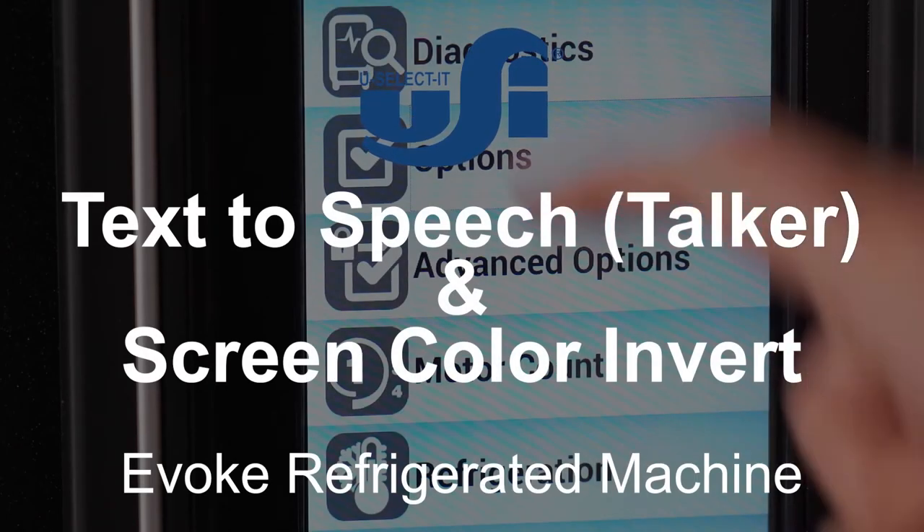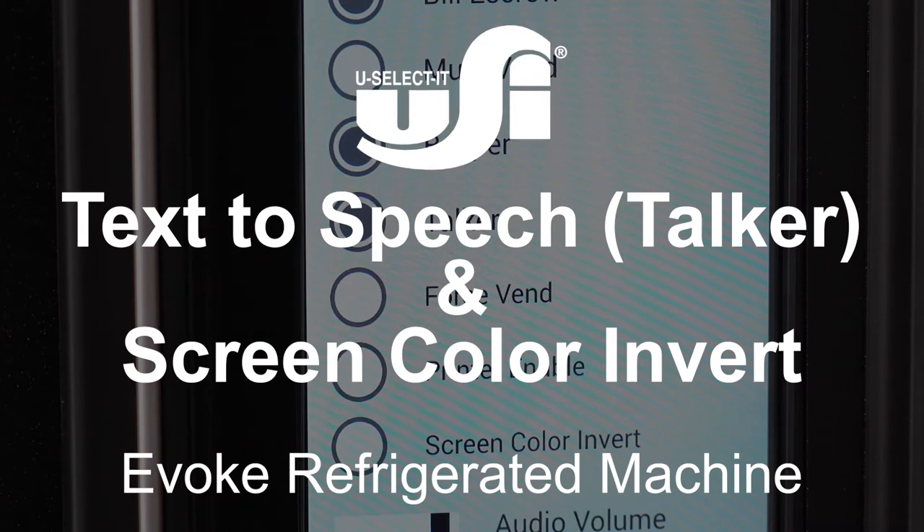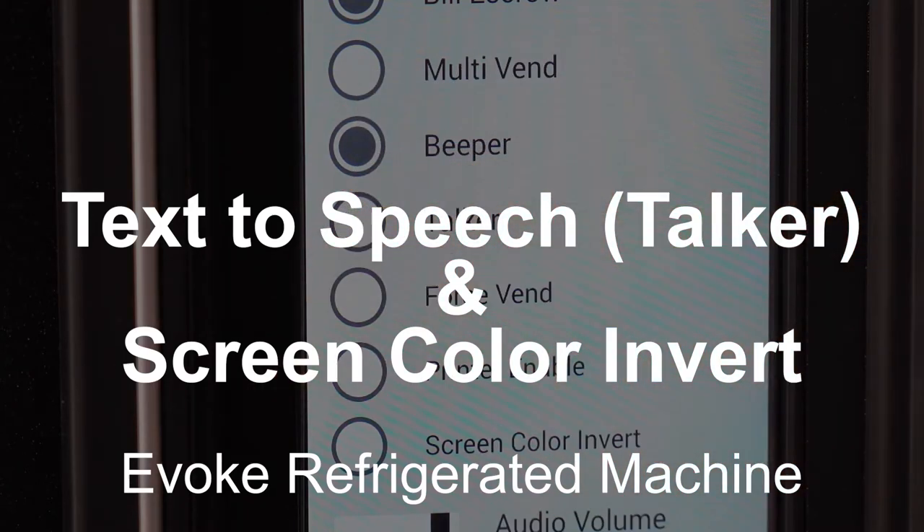Follow these steps to use the text-to-speech and screen color invert feature on USI touchscreen enabled Evoque series glass front refrigerated vending machines.